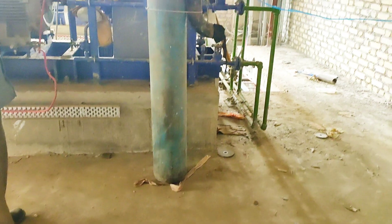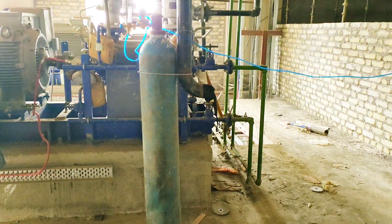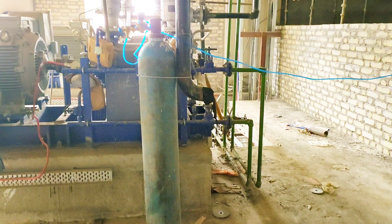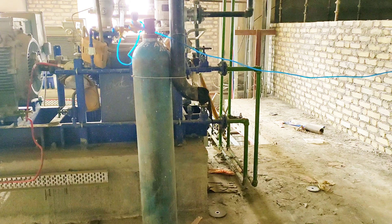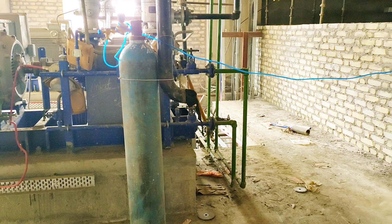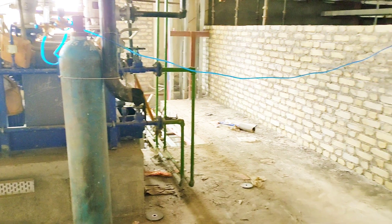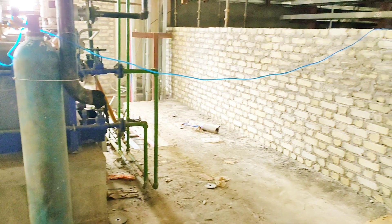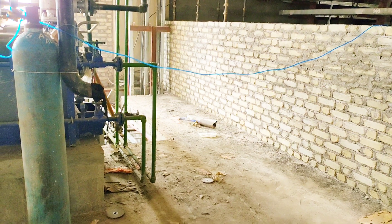Now I will show you the argon cylinder. The argon cylinder is used for shielding — to shield the molten weld pool from the atmosphere. This argon cylinder is not kept correctly from a safety point of view, but I just wanted to show you the cylinder. It is connected with a blue color hose pipe, which will supply the argon gas to the molten weld pool.